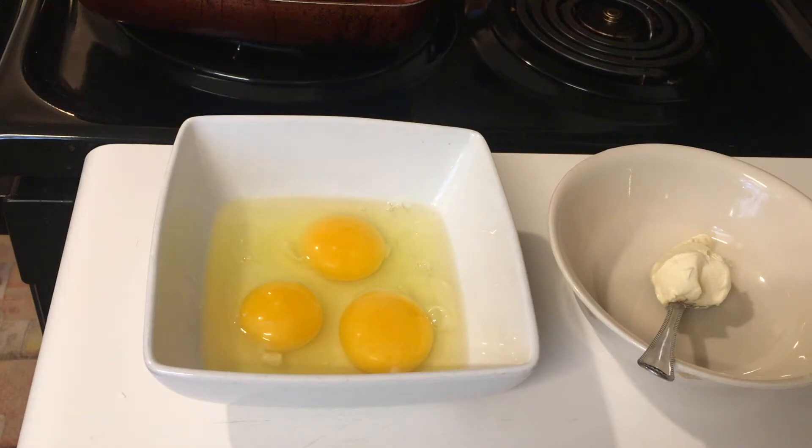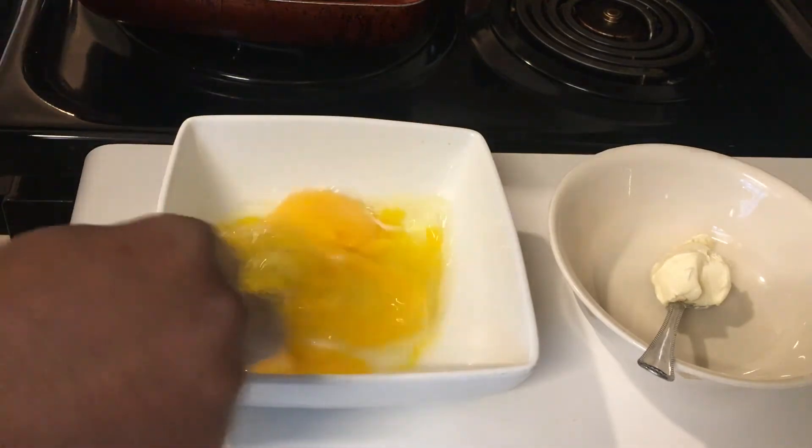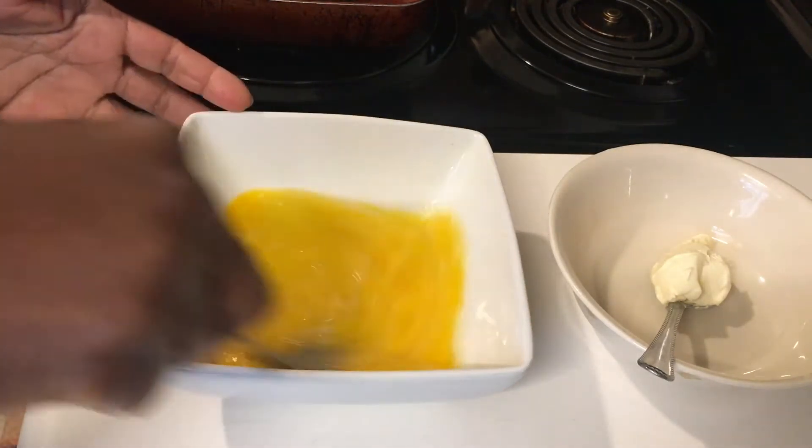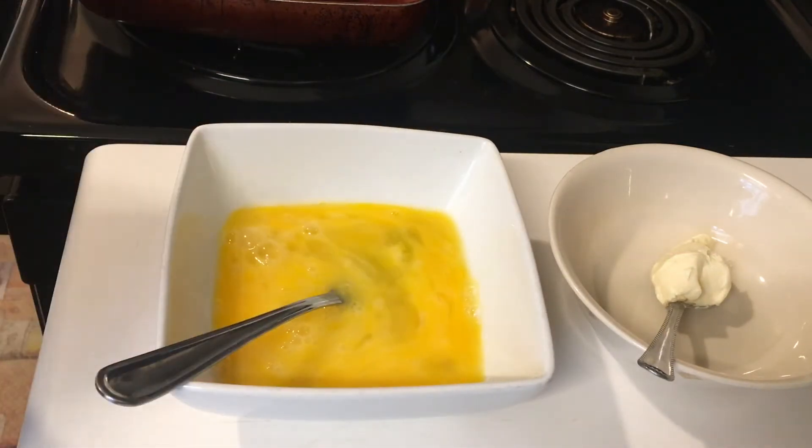After putting the eggs in the container, use a fork or a spoon to whisk them around until the yolk combines with the white and gives it one uniform color.